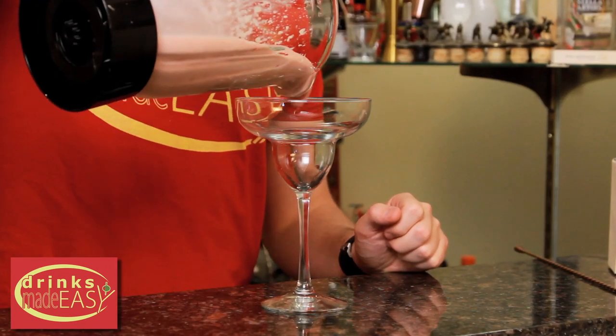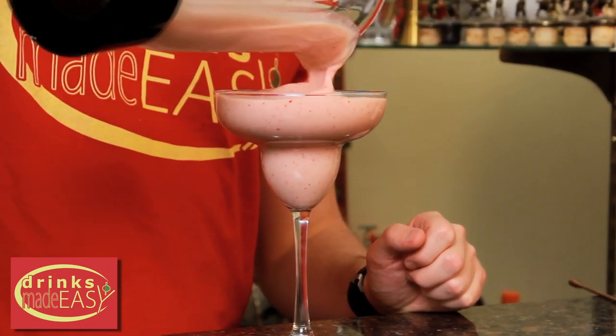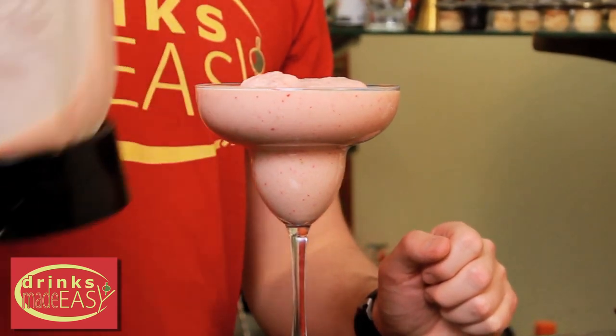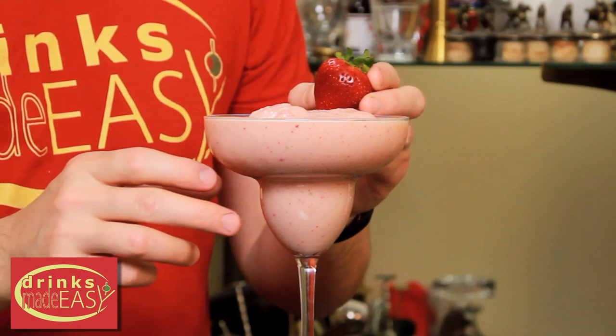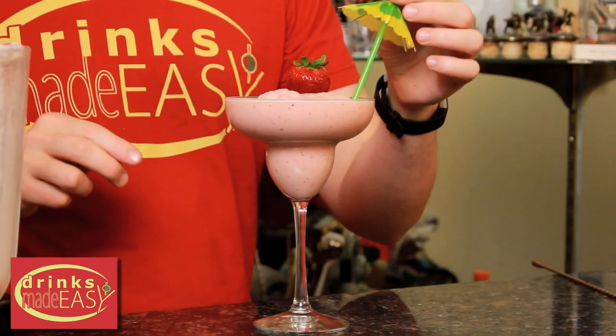Pour it into the glass of your choice. We're going to garnish with a strawberry and a fun umbrella straw.